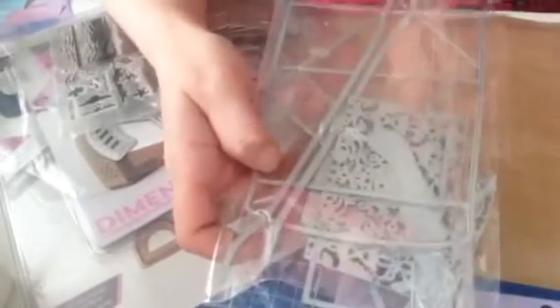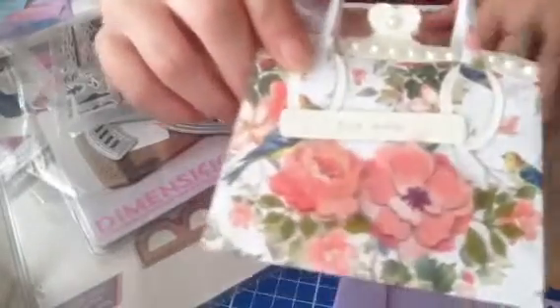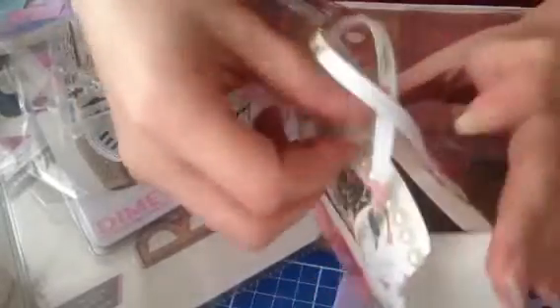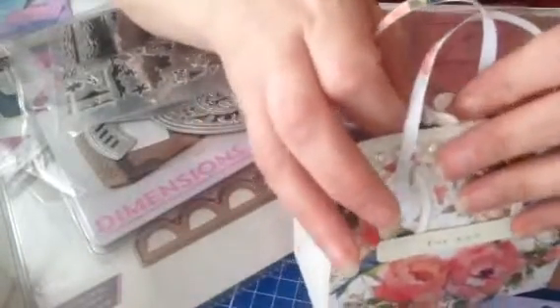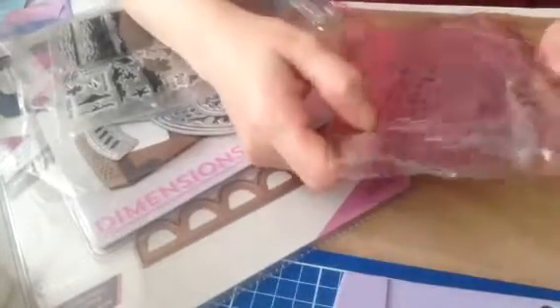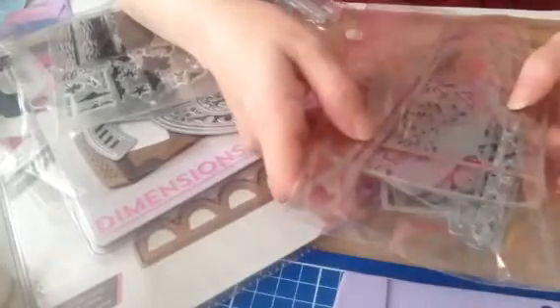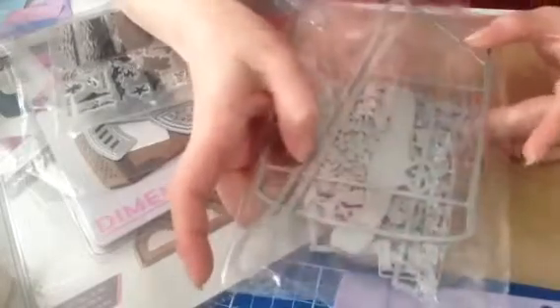I then ordered this handbag die, which I have cut for you. This handbag is absolutely adorable — it has a little closure here so you can open and close it. If you're watching Becky, this is for you — I made this for you. That's Becky's Crafts and Goodies here on YouTube. That one was a bit expensive at £9.80, but I feel like it was really worth the money.